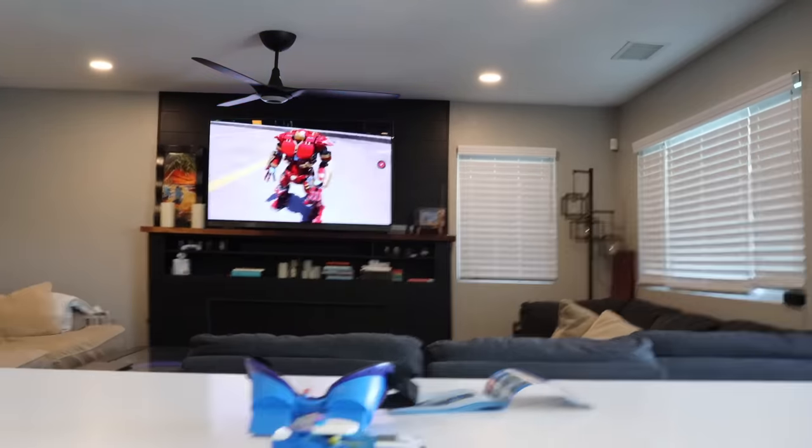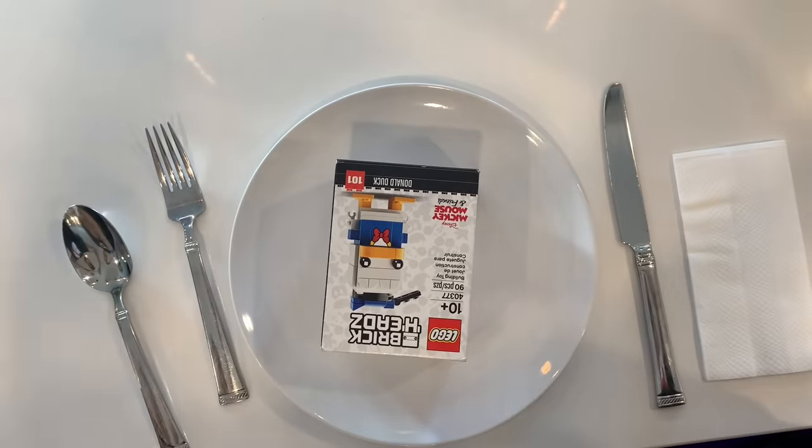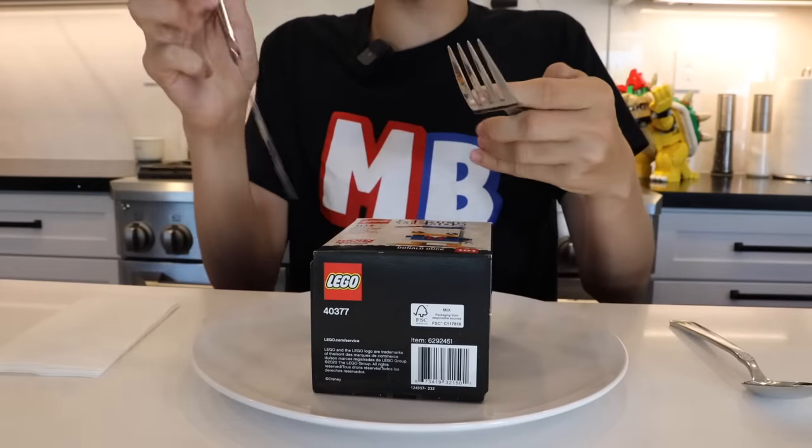And now for our next dumb idea, let's head to the kitchen. Oh wait, I forgot — the kitchen is just right here. Dinner. Served. Thank you. I'm gonna build this Lego Donald Duck set with utensils. So let's cut into this thing like a steak.